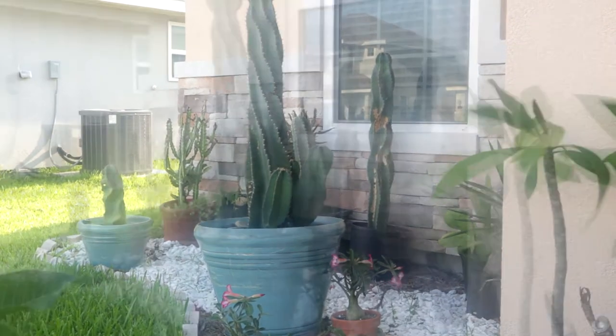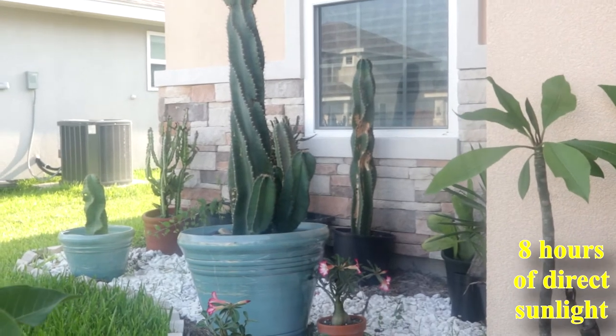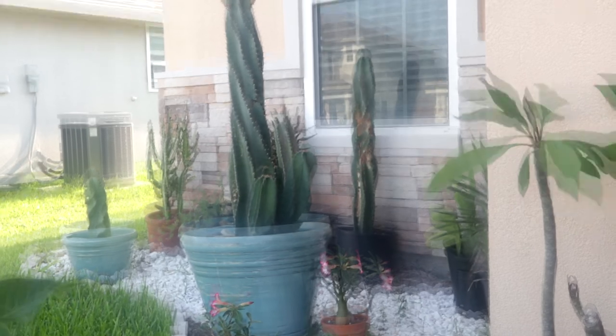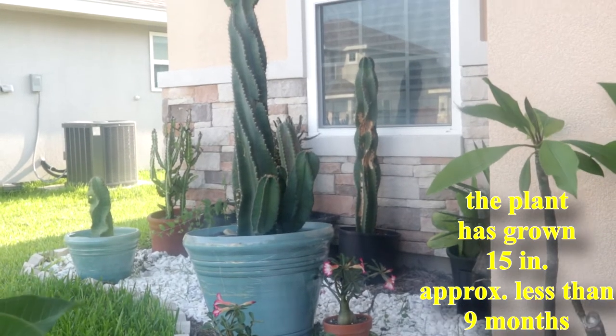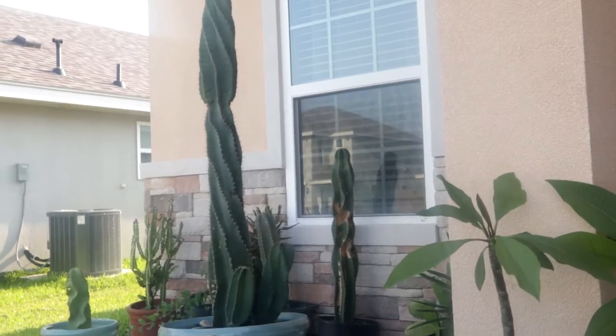I put it in this container. It gets morning sun directly, about eight hours a day. I water the plant two times a month. It has already grown 15 inches and given me seven pups.